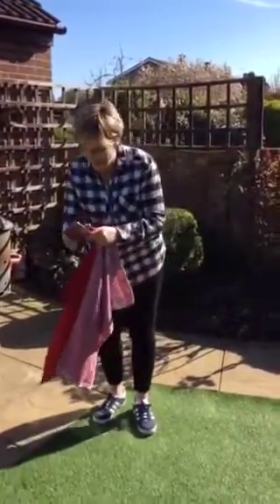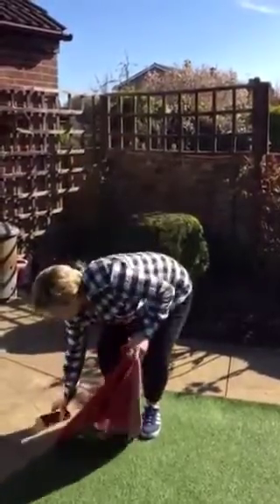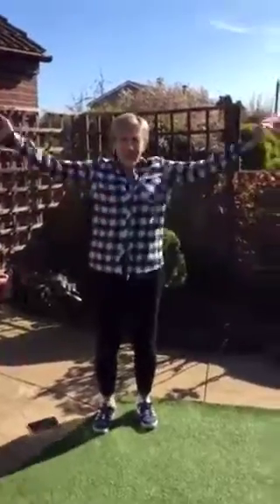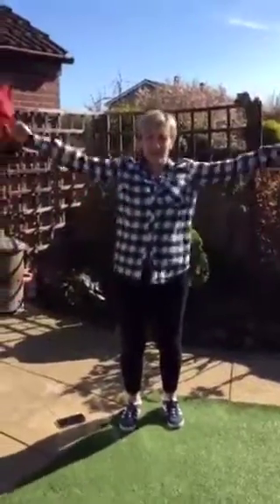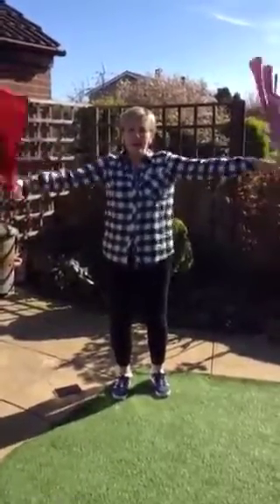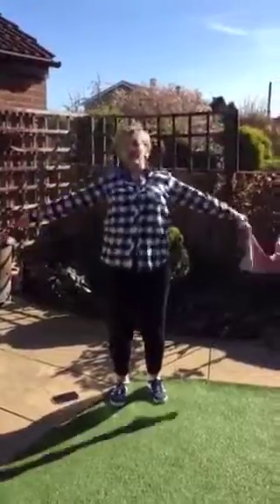Are we ready? Get your circles going, go round and round, make them bigger. Come on owls, come on kingfishers. Can you make them smaller? Go and grab your grown-ups, get them to join in with you. Get the whole family doing it. Crisscross at the top.